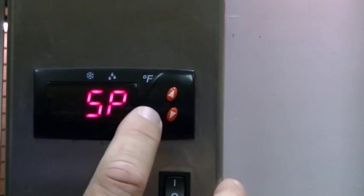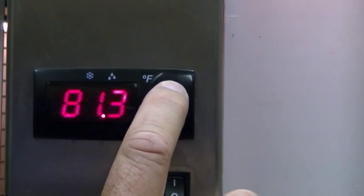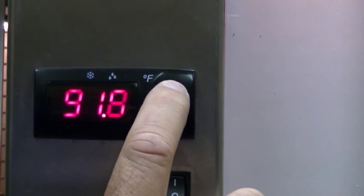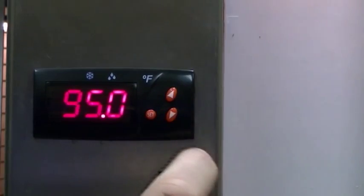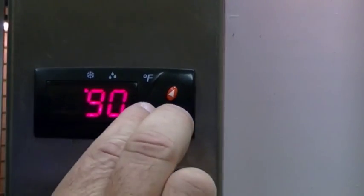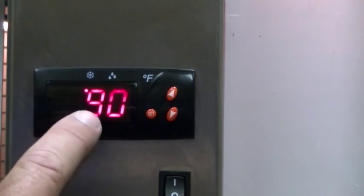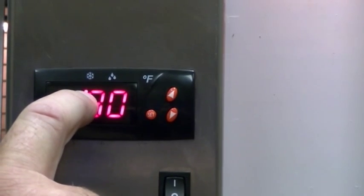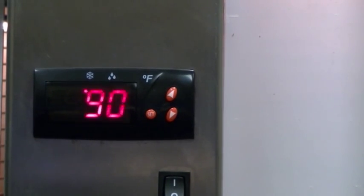I'm going to set it again, raising it above the current 90 degrees — setting it for 95. I'll hit my set point, then hit the bottom two buttons to return to normal operation. As you can see, the red dot has come on, indicating it is currently calling for heat, and the temperature will start rising to 95 degrees.